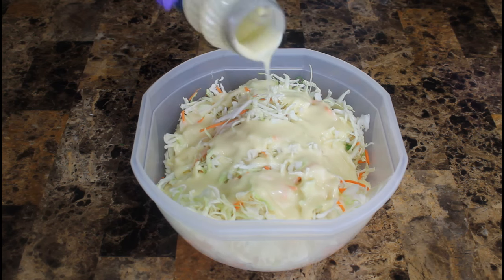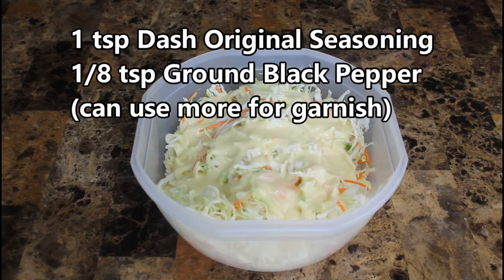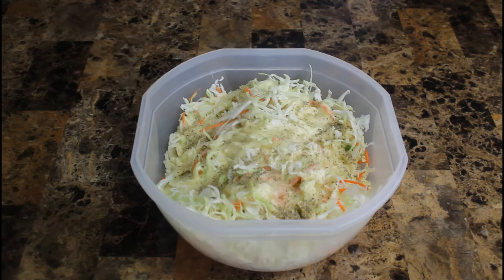Grab your spices — we kept it simple this time. One teaspoon of Dash original seasoning and an eighth teaspoon of black pepper. Spread that all over, grab a spoon, and gently mix this all up.